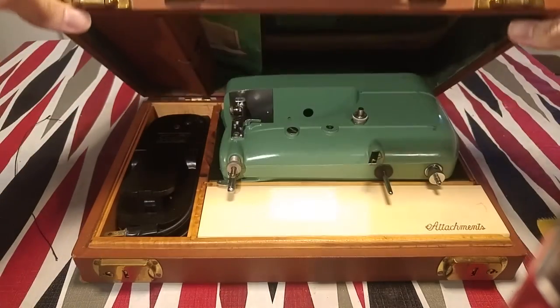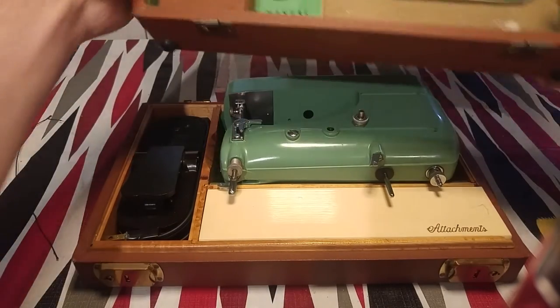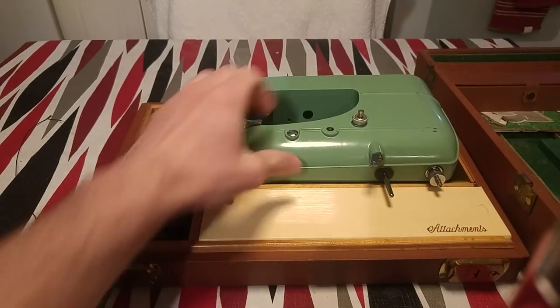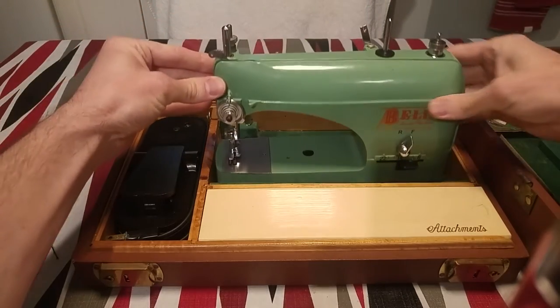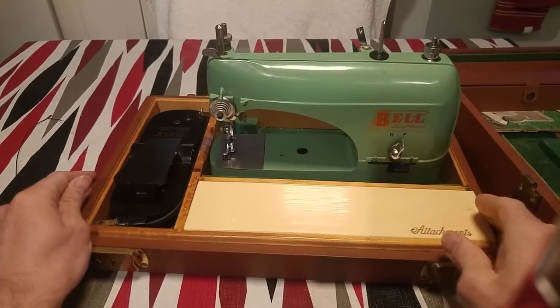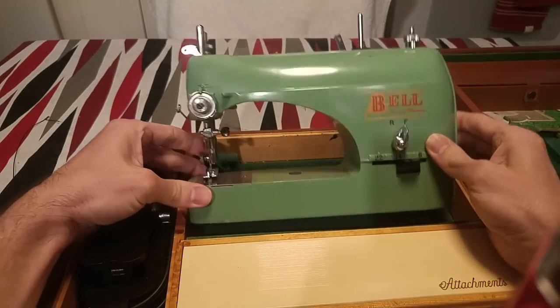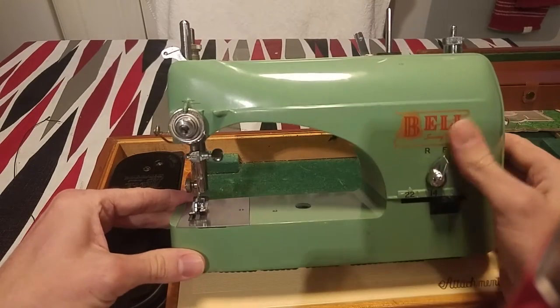So this is like a complete set. You have the little case and the little sewing machine. It's cute — it's all metal. It's called Bell's sewing machine. It was made by a company in Pennsylvania, and it comes with the instruction manual. So this is the cute little machine.